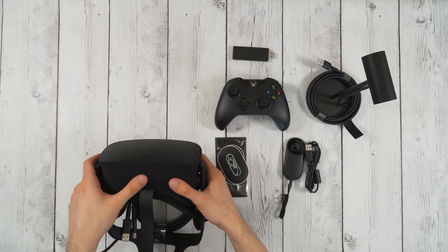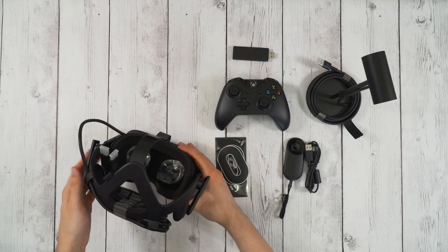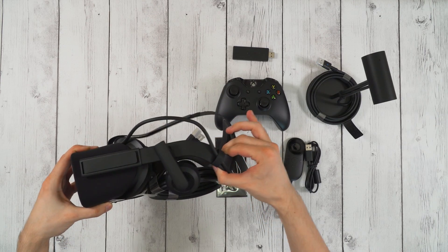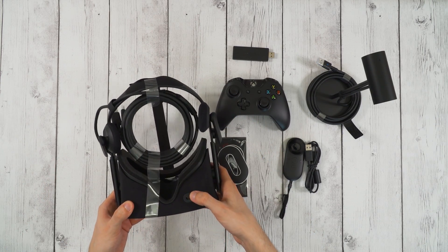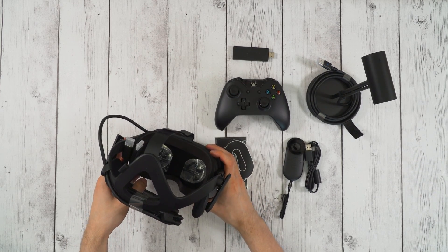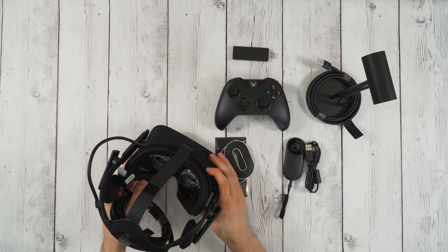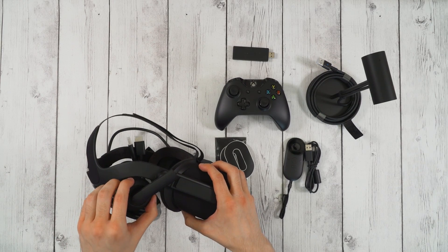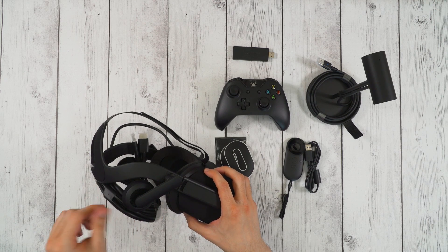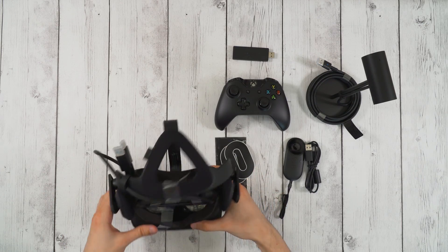So let's take a closer look at the headset. Inside you can see those lenses — they're currently covered with plastic, I'm going to keep those on for now so I don't scratch them. Here you can see how you adjust it — you basically pull on this. And this adjusts the width of the lenses inside; you can see them going closer together and further apart to adjust for your interpupillary distance to make it look better. Then we've got the headphones on the side. Oculus claims these are really good headphones, and that they are detachable if you want to use your own, but they claim you wouldn't want to.